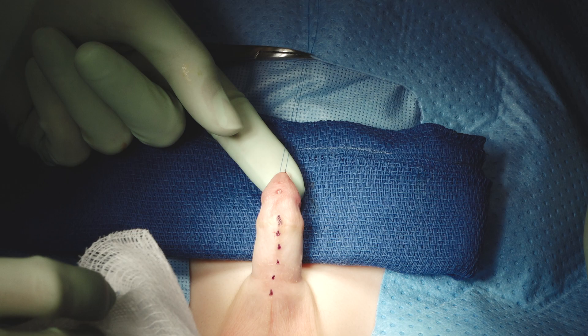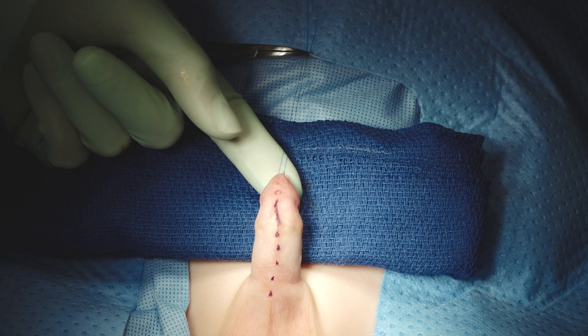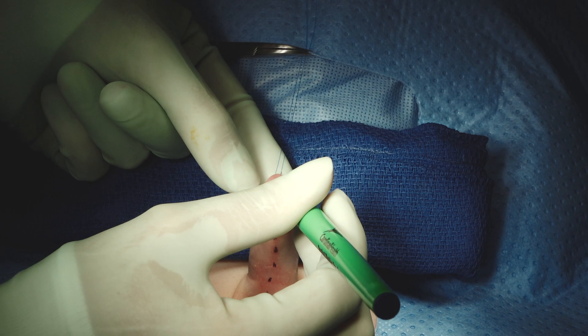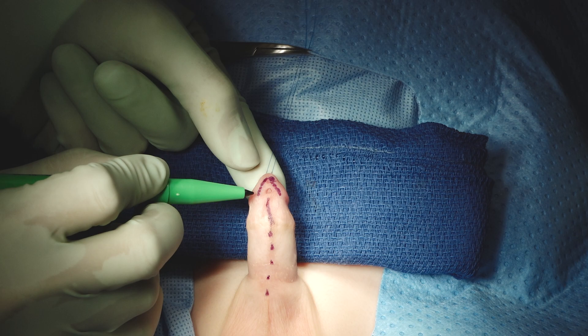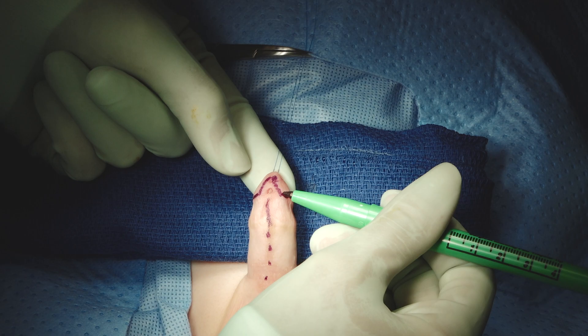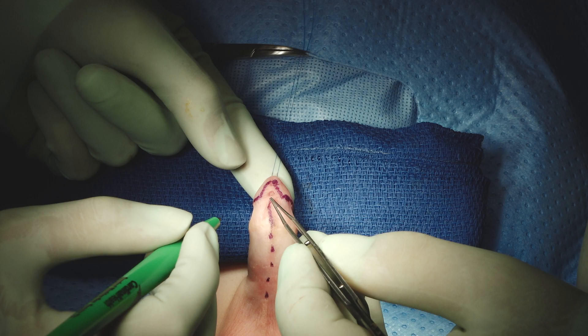She's marking the median raphe and is going to mark the glans wings. As always, we mark just on the visible border of them — not by any measurement or assessment, just right along the visible edge. I also like to mark the corona because that makes it easier to ensure we're getting them together evenly later.